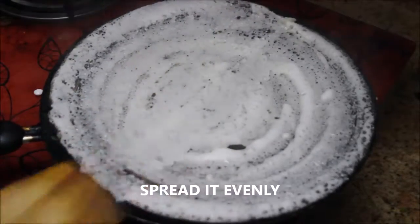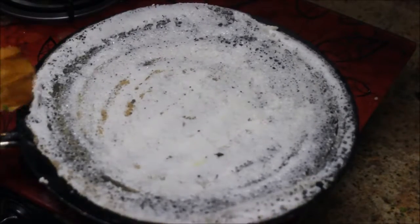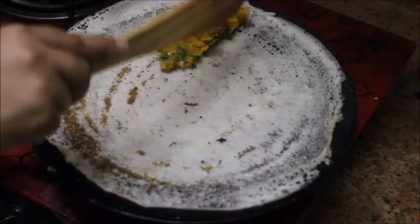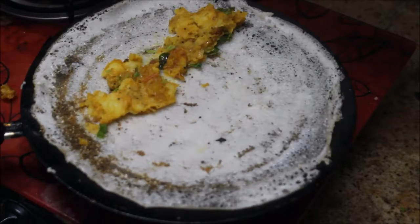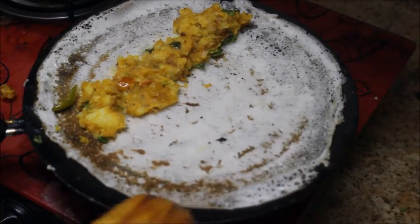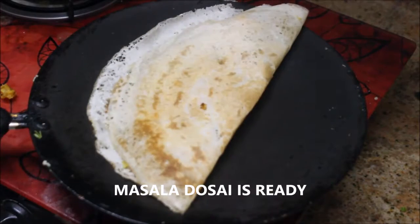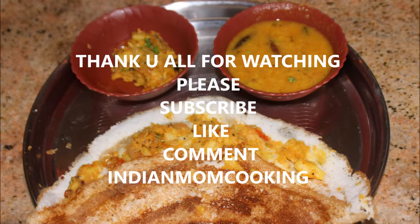Using the spatula, spread the batter and make sure to keep the flame on medium high. With the help of the spatula, take out the corners. After they turn brown, add the potato masala and spread it evenly. It will be delicious — try it at home and comment below. Please don't forget to subscribe to my channel and give a thumbs up for this video. Until next time, stay happy!